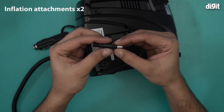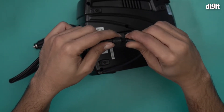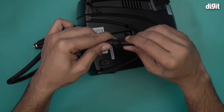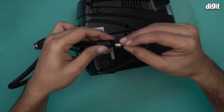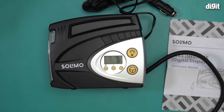At the back you have these two extra attachments. These are basically for when you want to inflate balloons — you can screw this particular attachment in like so and you're good to go. The second attachment is for when you want to inflate even finer things. This is what you find inside the box containing the Solimo automotive tire inflator. Thank you for watching.